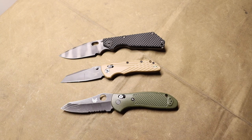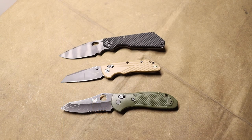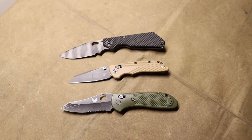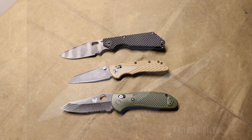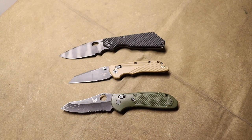Next up is the Kershaw Launch 15. I personally like Kershaw's lineup of automatic knives — they're usually fairly affordable, in good steel, and USA made. I like the Launch 15 quite a bit. The Kershaw Iridium is going to be the last one. I know there are three Kershaws on this list, but out of all the knife makers at SHOT Show, I really liked a lot of Kershaw's offerings.